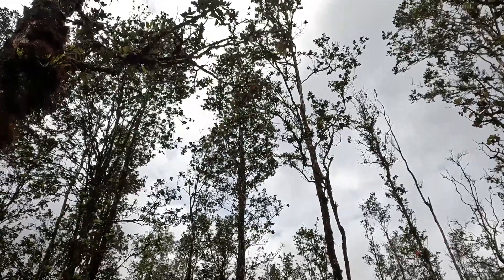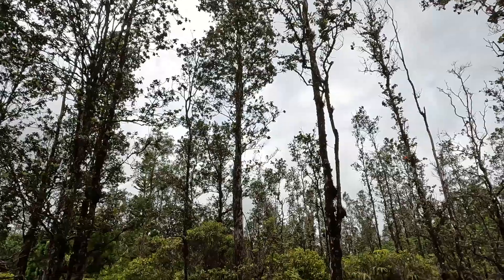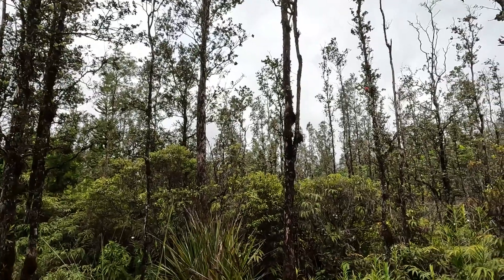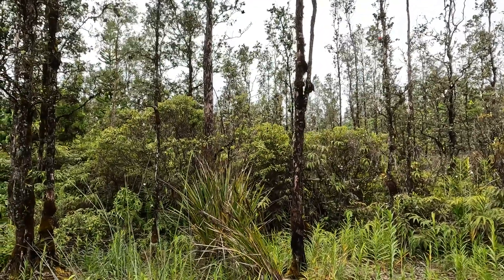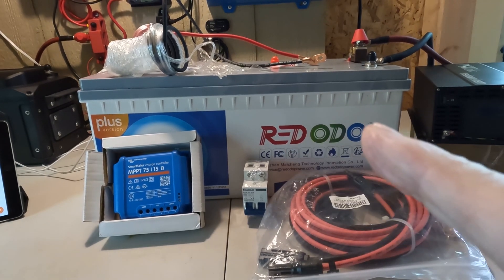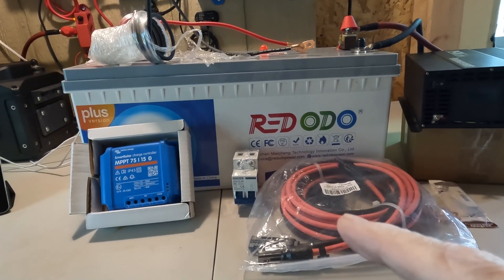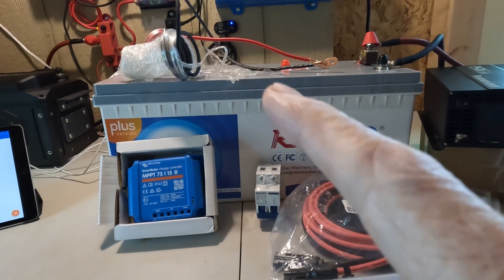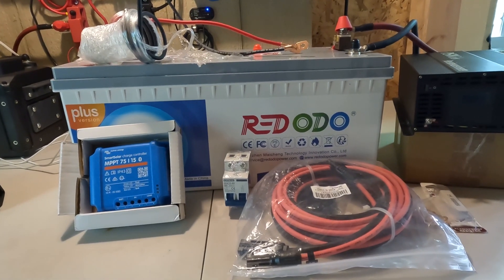Hey, good afternoon everybody, welcome back to the channel. Typical afternoon here — all the solar systems are full, haven't actually seen the sun but enough power came in today. We're in good shape, and you're getting ready to build your first system. Continuing in our beginner series, we've decided you're going to start with about a 200 amp hour lithium iron phosphate battery, an inverter, solar panel extension cables, a cutoff switch for your panels, a charge controller, a little bit of wire, a fuse, and some solar panels — and that's going to get you up and running.